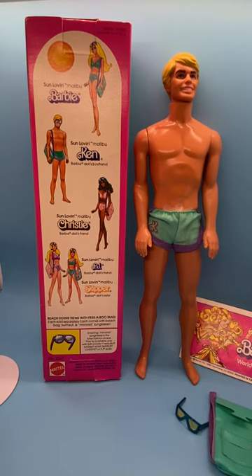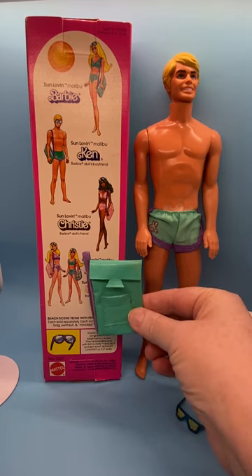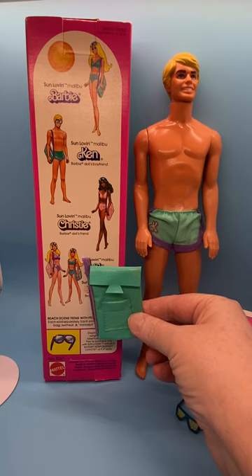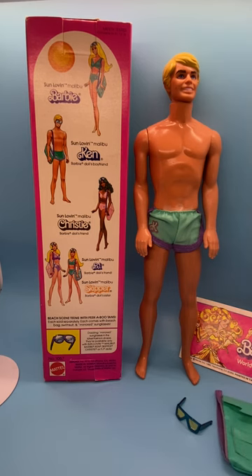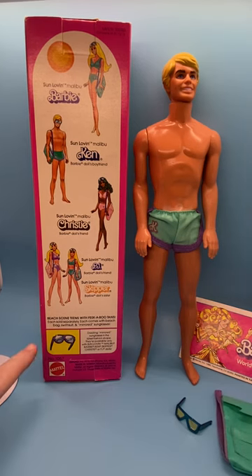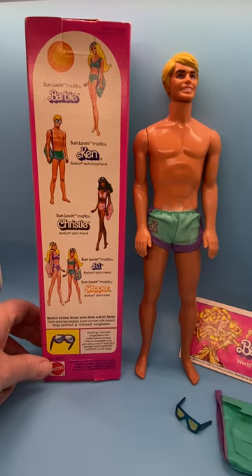Skipper's bag is a little bit different from the Barbie and Ken bag — you can see the design here. It's more rectangular vertically, and Skipper's looks like a messenger bag. It says down here: beach scene teens with peek-a-boo tans, each sold separately, each come with beach bag, swimsuit, and mirrored sunglasses. Dazzling mirrored sunglasses in the latest fashion shape, available only with Sun Lovin' Malibu Barbie, Ken, Skipper, Christy, or PJ. Mattel Inc., 1978, made in Taiwan.